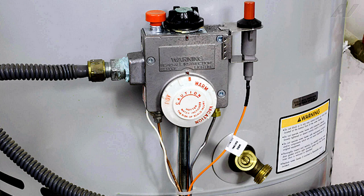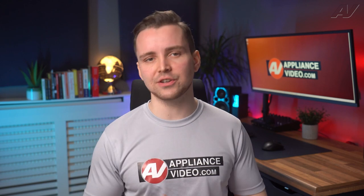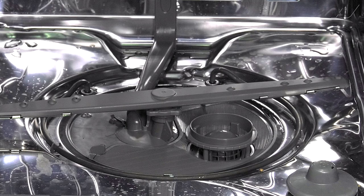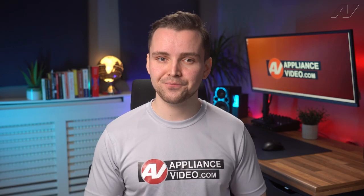Another cause may be the water temperature. Most new dishwashers have sensors that determine whether your dishes are being properly cleaned. If the water coming into your new dishwasher is below 120 degrees Fahrenheit, the dishwasher will pause and turn on a heating element to get the water to the proper temperature before continuing on.